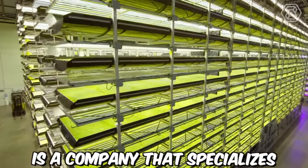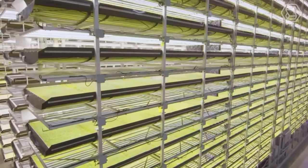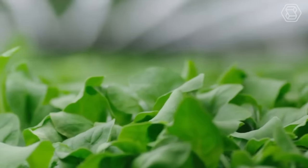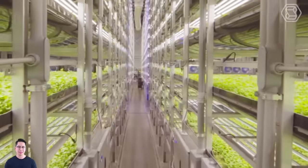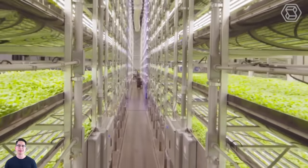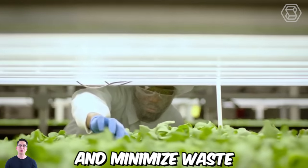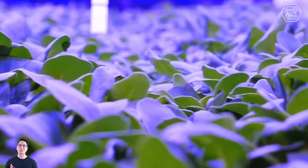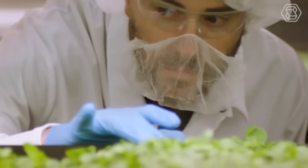AeroFarms is a company that specializes in indoor vertical farming technology. They use aeroponic systems, which involve growing plants in a mist environment without soil, using a nutrient-rich water solution. Their vertical farms are designed to maximize efficiency and minimize waste, using up to 95% less water than traditional agriculture, and growing crops two to three times faster.